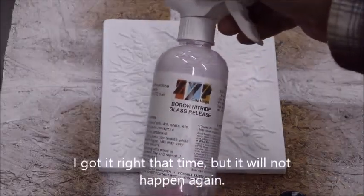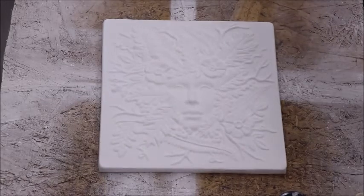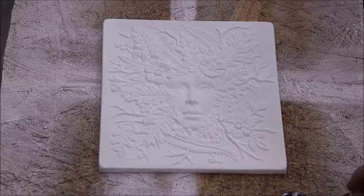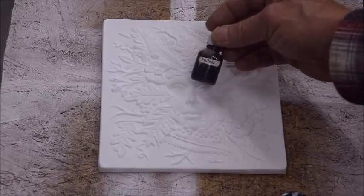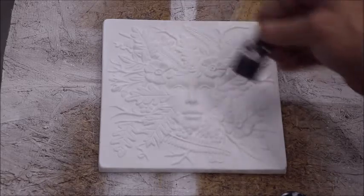The boron nitrate I use is made by a couple of different people — the most important thing is boron nitrate. I called them and asked if what I'm fixing to tell you about was okay to do. I said, is there some way I can color this stuff so I can see it when I spray it on with an airbrush? They said yeah, no problem — use a water-soluble stuff. So I use this, just some stuff I used in soap. It's water soluble, and it doesn't have to be fuchsia — you can use any color you want.